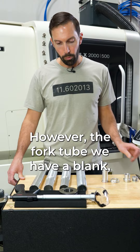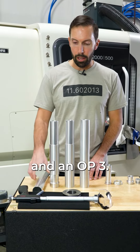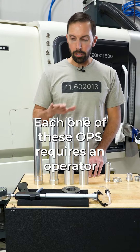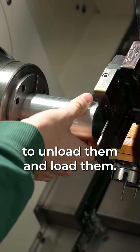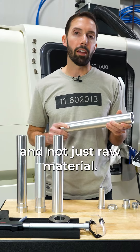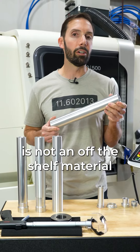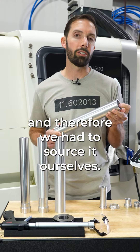However, the fork tube has a blank, an op 1, an op 2, and an op 3. Each one of these ops requires an operator to unload and load them. First we need to talk about why we're using a blank and not just raw material. We found that 7075 tubing is not an off-the-shelf material, and therefore we had to source it ourselves.